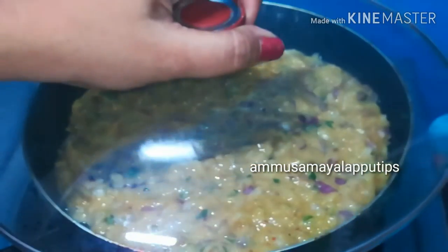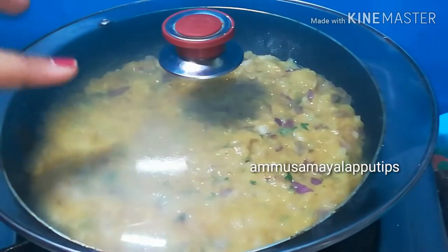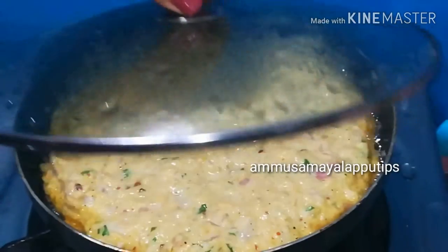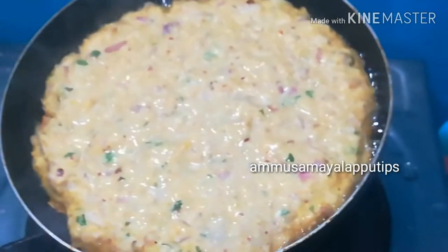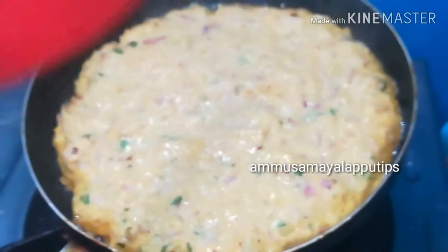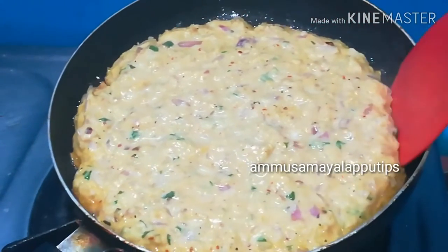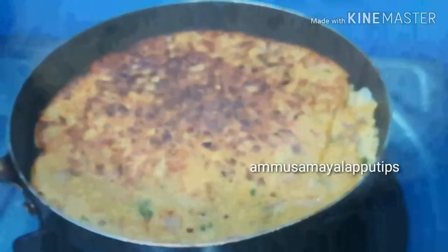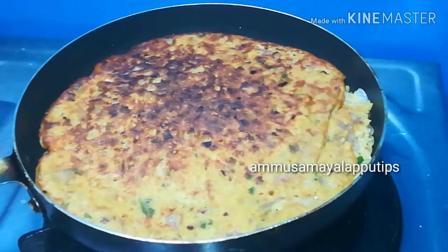We will add the mix in the center, tap it lightly and spread it out. Cook on a slow or medium flame for about 10 minutes. You can flip it — clean the top while using a light flame. You can flip the angle as needed.